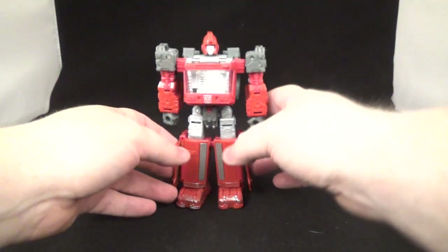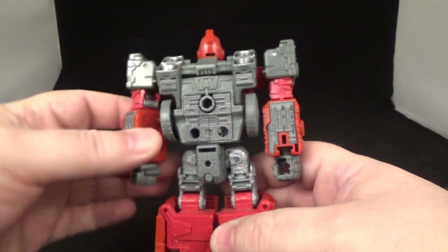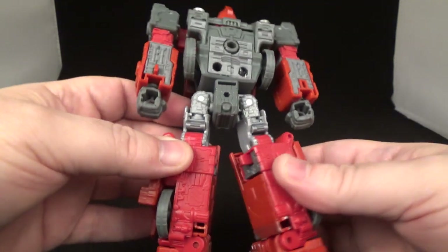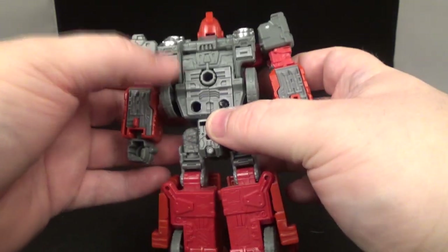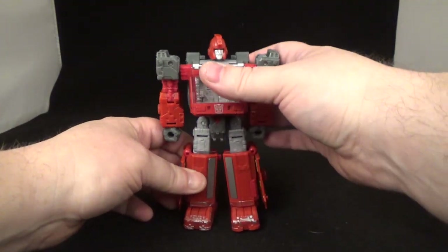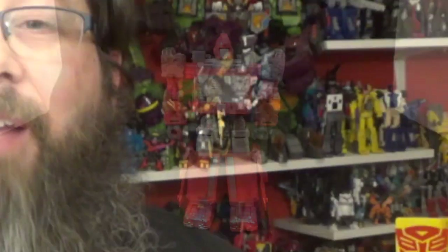All right, one more turn around — see everything all filled in, all that good stuff. Looks really good. Like I said, you want to paint them, you can — you have that option. Little fillers right there, right there, and right there too. Pretty cool. That is the Ratchet Studios upgrade filler kit for Siege Ironhide. All right folks, it's picture time!